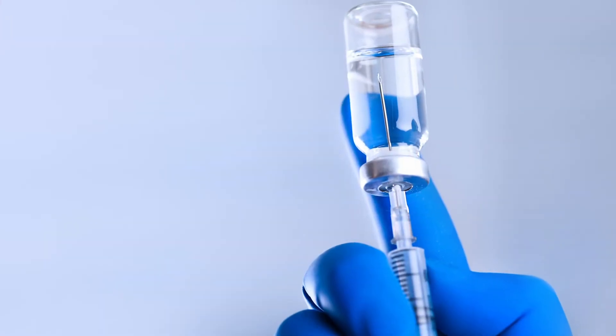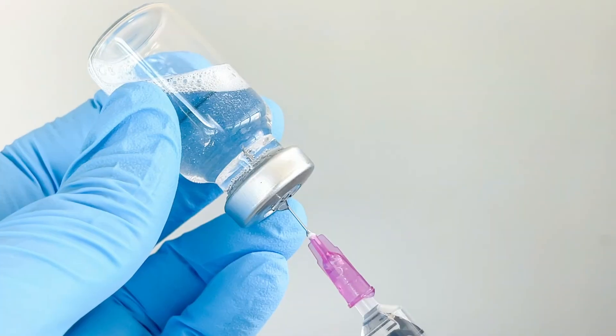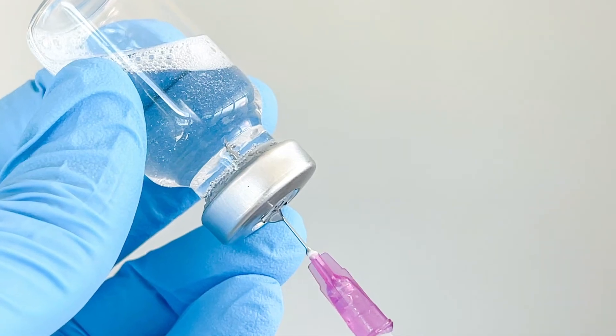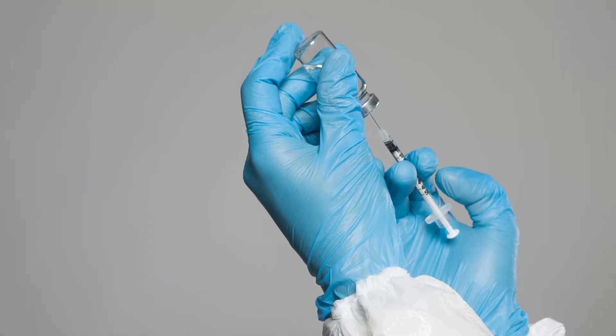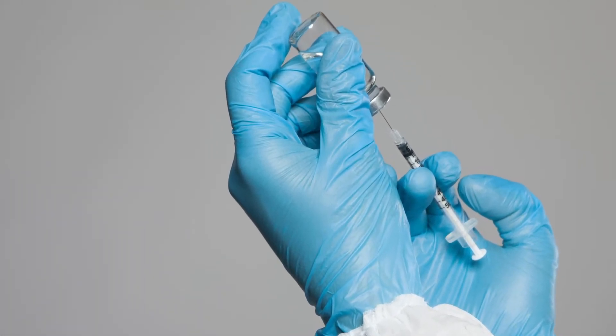Exchanging air for liquid helps to keep the pressure in the vial equal. If there are any large air bubbles, flick the syringe to move them to the top and then push those back into the vial. You may need to push and pull the plunger a bit to work the air bubbles out, but don't worry about any little ones.